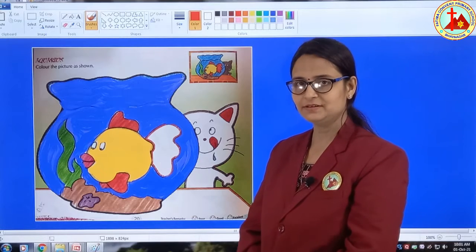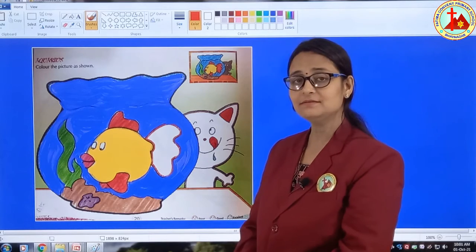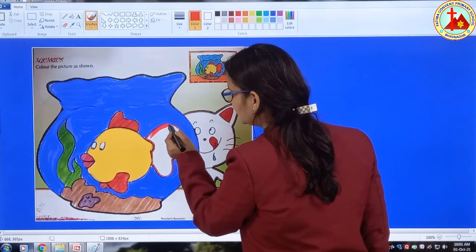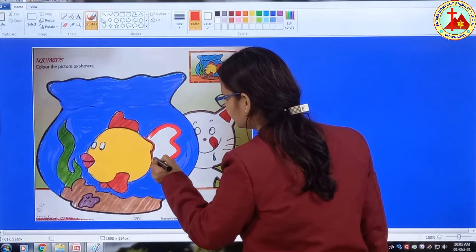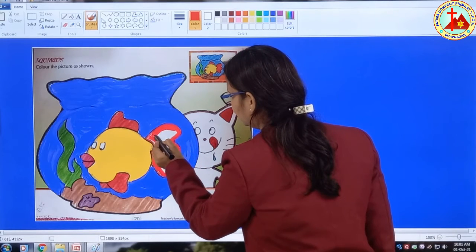Now what is left? Yes, this fin. We will color the fin. What is the color of this fin? Yes, red. So we will fill red color. First draw border — cow line. Now we will fill color, red color fill.